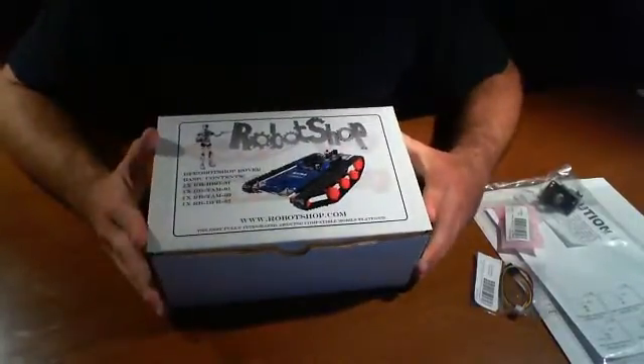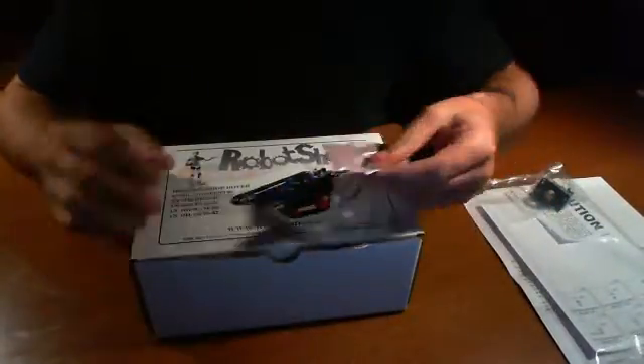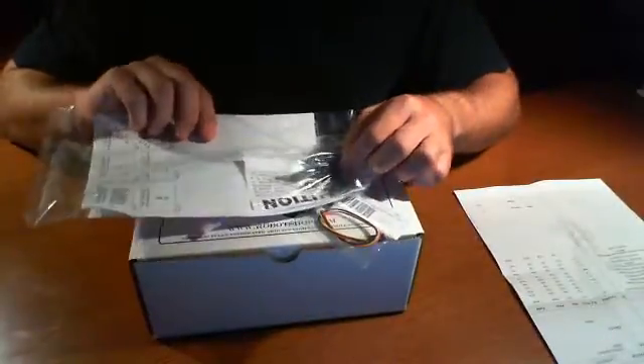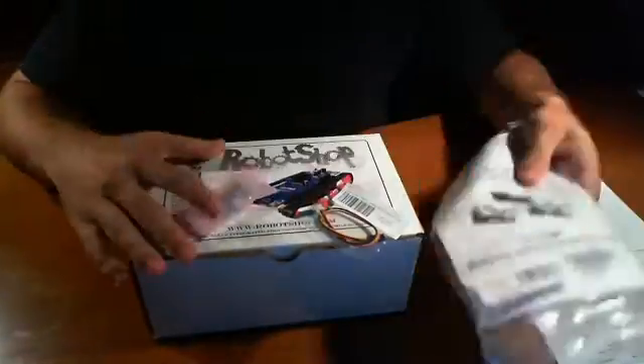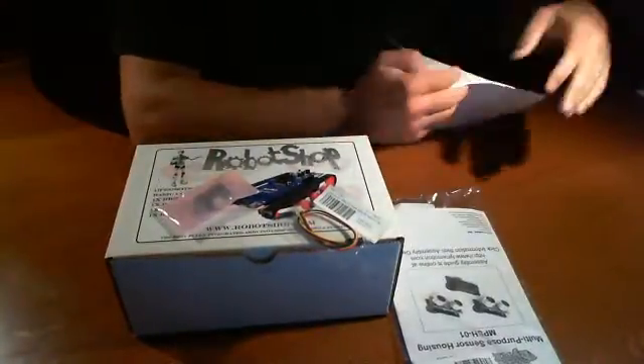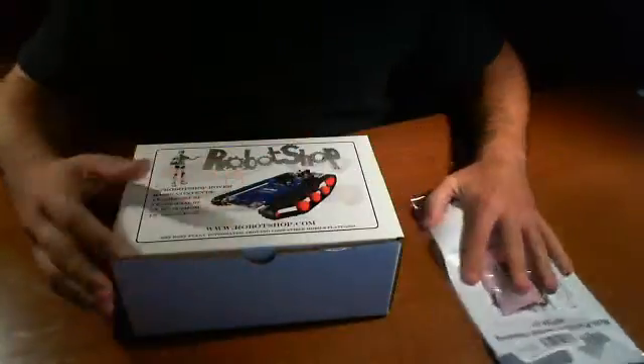It's a track-based kit and we just received it. It came in this box. They sent us additional things — an IR sensor, a cable, and an IR sensor mount of some sort. Sure enough, it's a multi-purpose sensor housing. This one is actually from Lynx Motion, and this is the packing slip.